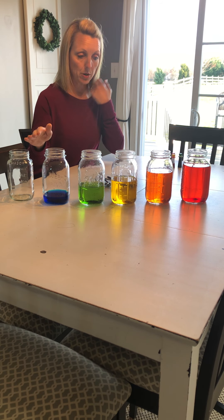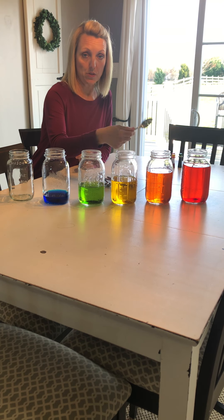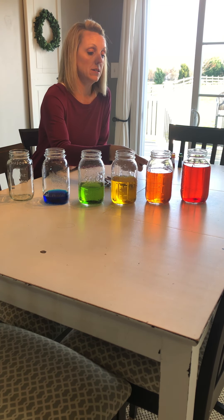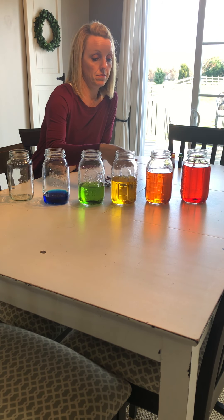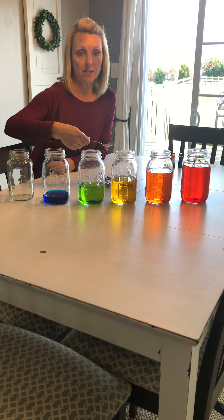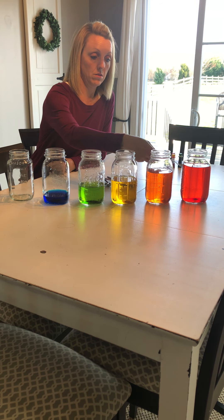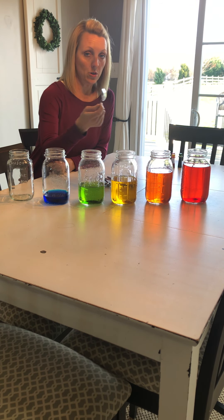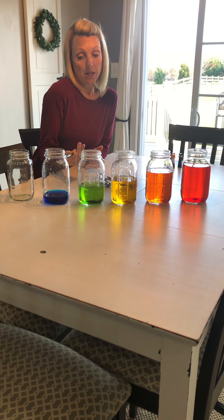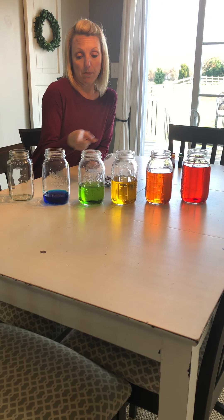I kept this jar empty on purpose and I'm going to show you why. I am going to tap these jars with a metal spoon and I want you to just listen and pay attention to what you hear. I hope you notice a difference in the sound when I tap each jar. The jars are the same size, but there is a reason that they make a different sound — think for a second about what that could be by looking.